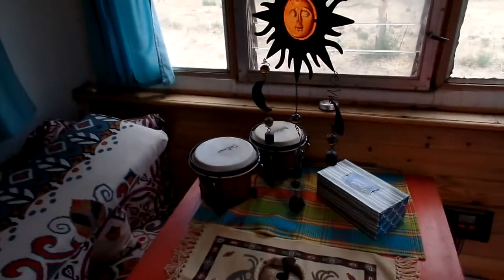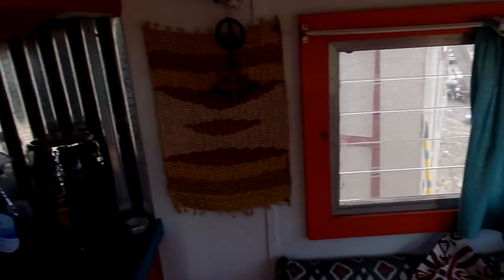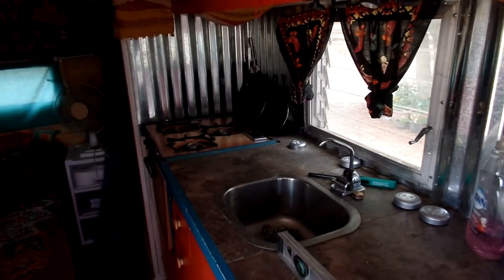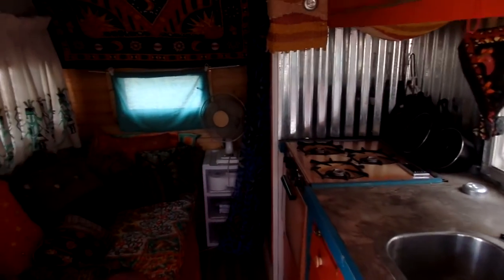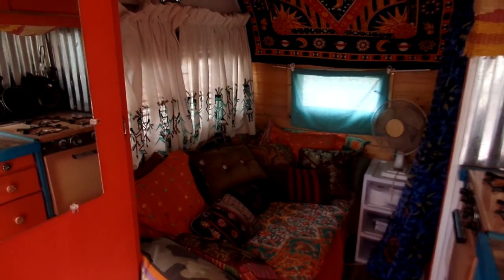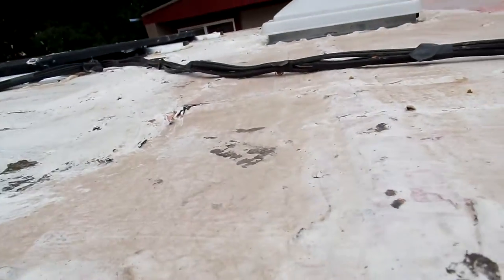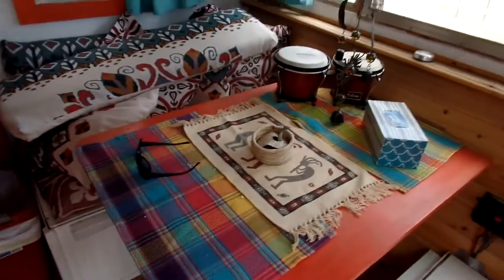This is my vintage 1965 camper. I'm having some people come stay next week so I'm cleaning it up. Anyway, that's it. I'll show you the panels — I don't know if you can see that or not, but there you go. Rock and roll. Happy solar.